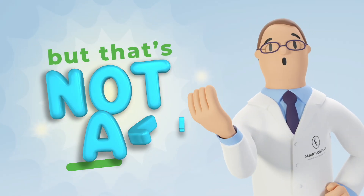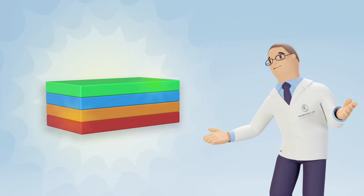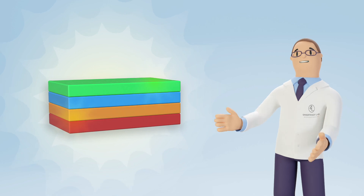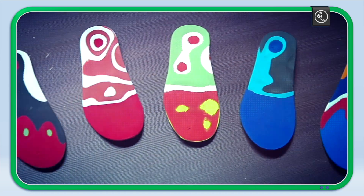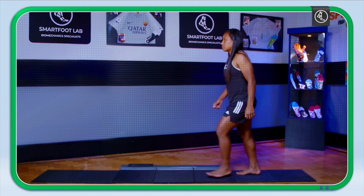But that's not all! Our specialized knowledge is also present when choosing each layer in the block of materials that will make up the insoles — many different densities combined specifically for the feet of each patient. Because, you remember, right? No foot is the same and nobody moves in the same way.